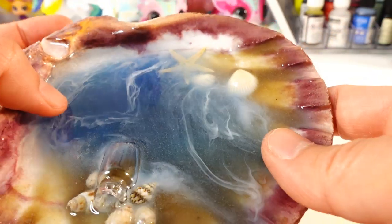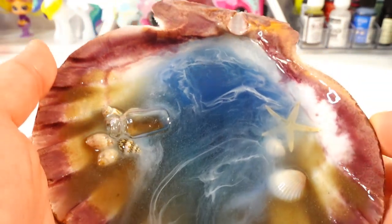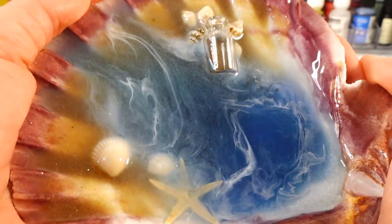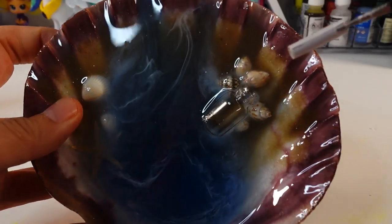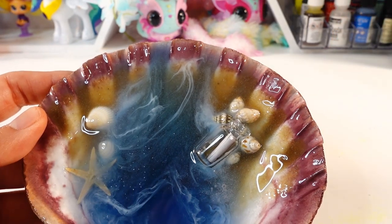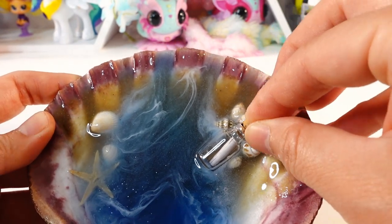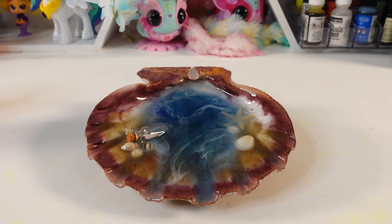It has been 12 hours and as you can see the resin is cured and hard. It will fully cure in another 12 hours, but it looks really good right now — I just love how the waves look in the shell. The last thing we need to do is insert our little message in the bottle, drop it right in there, and then add the little cork and we are done.